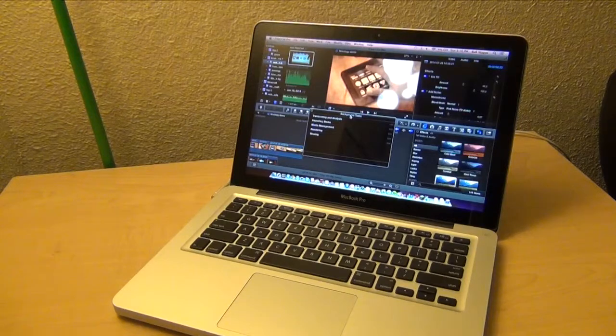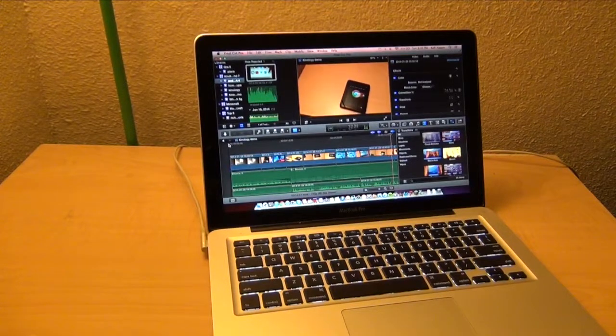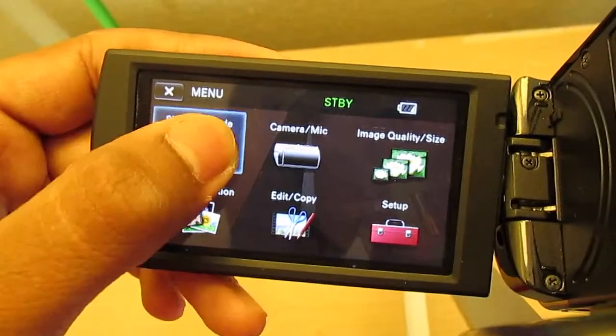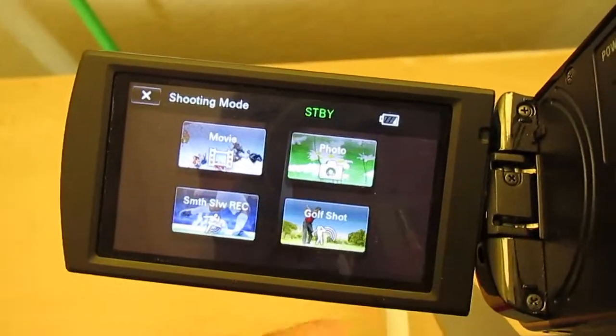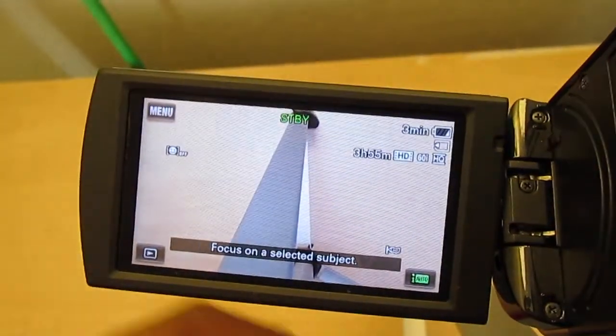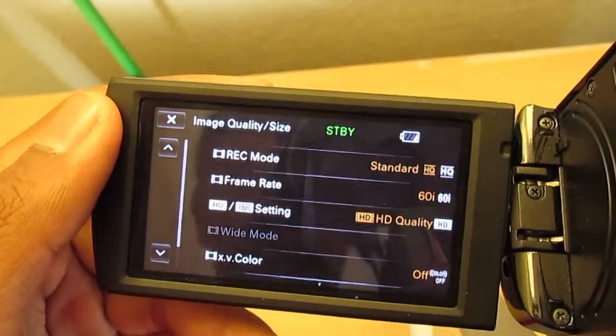I use a 2012 MacBook Pro — the specs are equivalent to about a $600 laptop, so they aren't really that great. I'm not able to use any other video editing software besides Final Cut Pro 10. I edit the video in 720p because it's much easier to edit in 720p than 1080p.